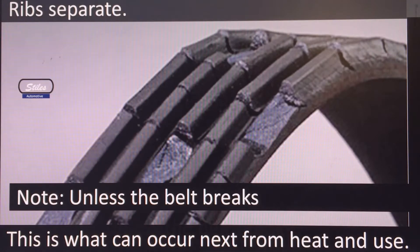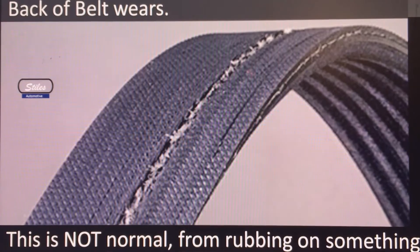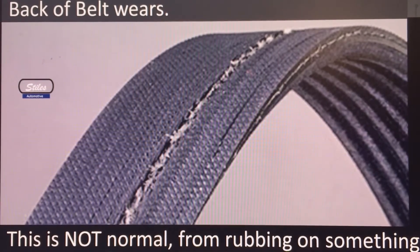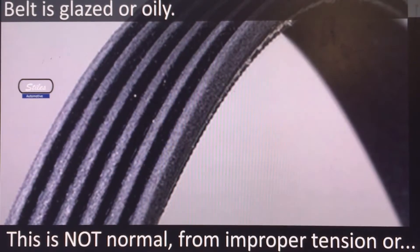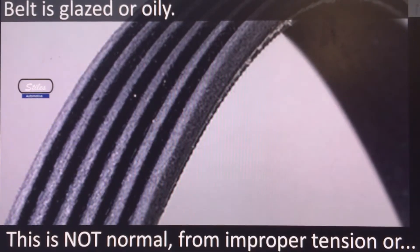Here's where the ribs are starting to separate — unless the belt breaks, this is what occurs next from heat and use. If the back of the belt is wearing, like where you can see a rib running down it, that's not normal — it's rubbing on something and you need to find whatever it's rubbing on. That belt should be replaced and the cause fixed. Belts that are glazed or oily indicate improper tension or oil contamination — fix the root cause and replace the belt.